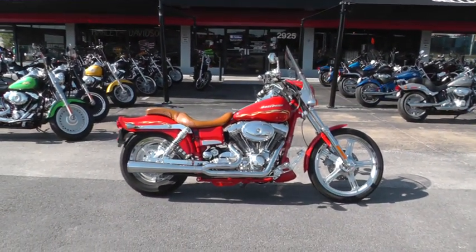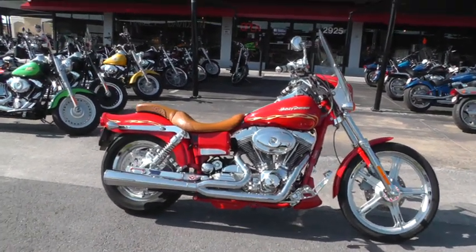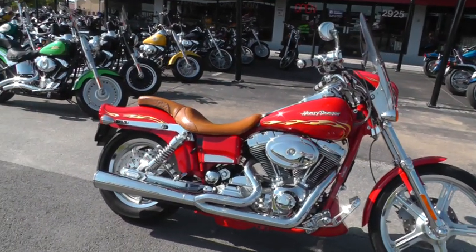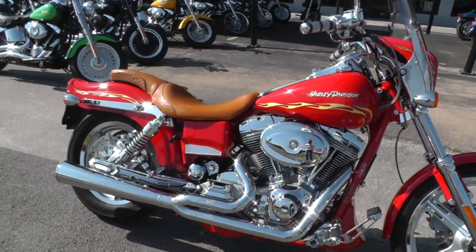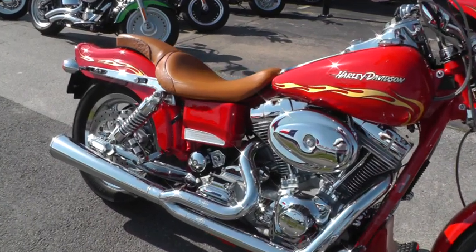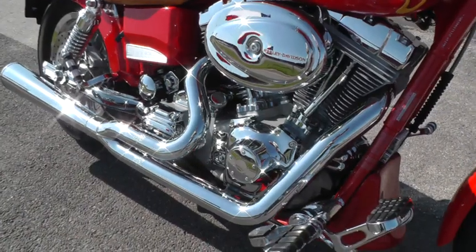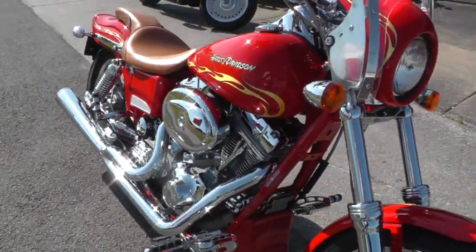It's a 2001 Harley-Davidson Dyna Wide Glide — the FXDWG-2, the Dyna Wide Glide 2. It was the first year of Harley-Davidson's CVO unit, the Custom Vehicle Operations, where the engineers — the cream of the cream — get together and come up with something really special. This was one of their first attempts and it really is a sweet ride.